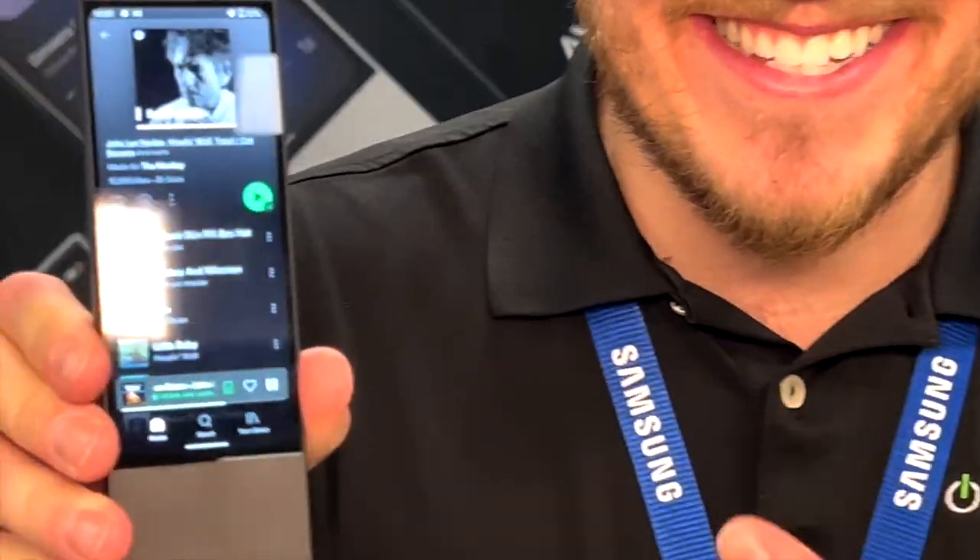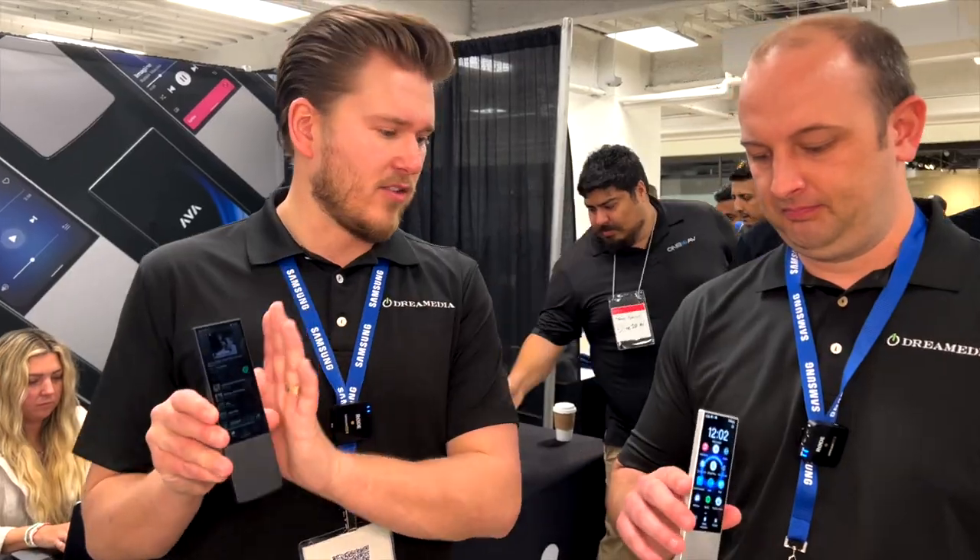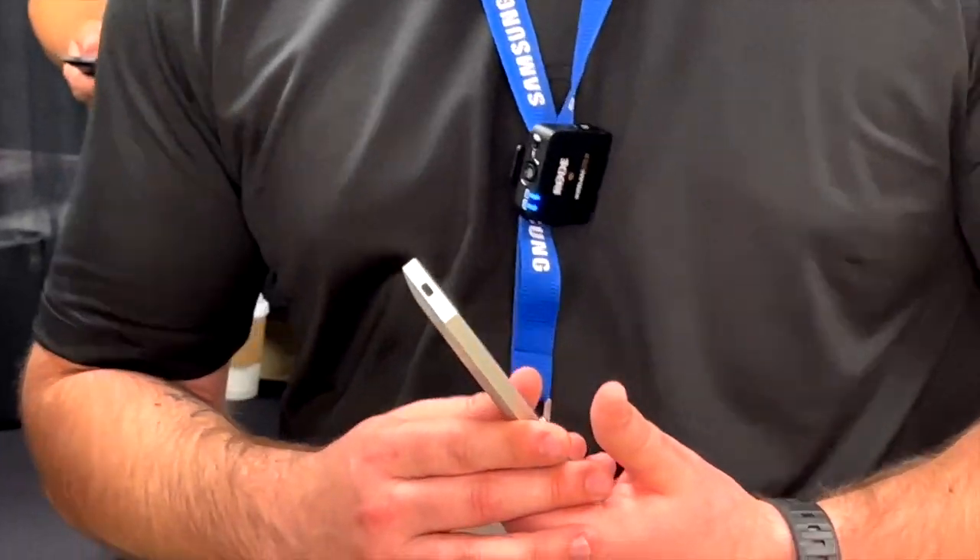What is up Dream Media family, this is Zach and Kellen out here at the TOLA Expo 2022. We got something super cool to show you - the solution to all of your problems. This is the newest, latest, greatest solution for a universal remote that we feel is going to be your Harmony replacement. We've been struggling to offer something for DIY customers who want to program it themselves. This is going to be the solution.